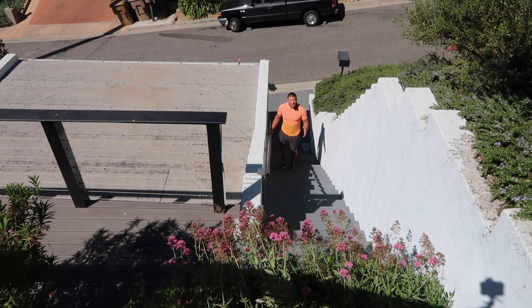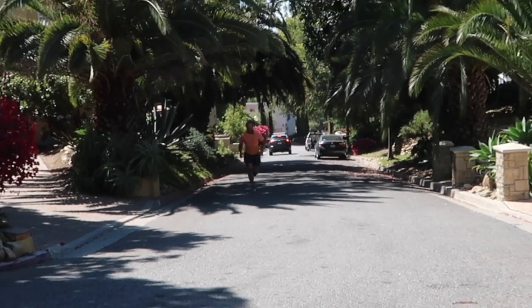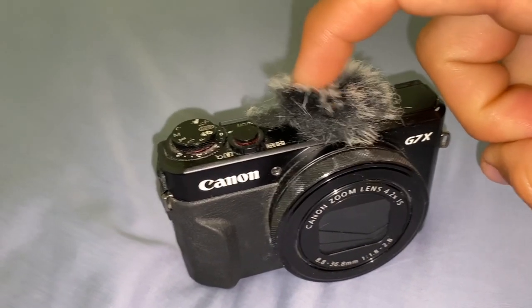You're probably saying to yourself: this camera already has pretty good audio, why do I need another microphone? Well, if you're doing any kind of shooting that involves you not being absolutely next to the camera — who's gonna vlog from that far away? — even with a homemade wind muff you still can't prevent all the ambient sound without a better quality microphone.